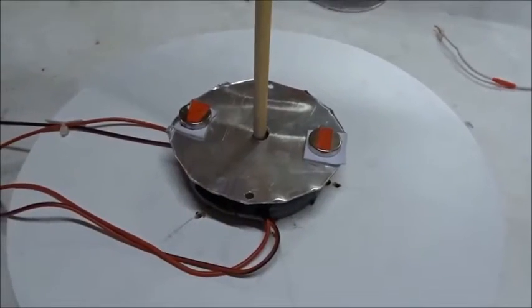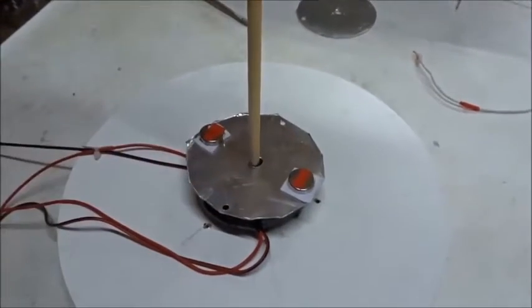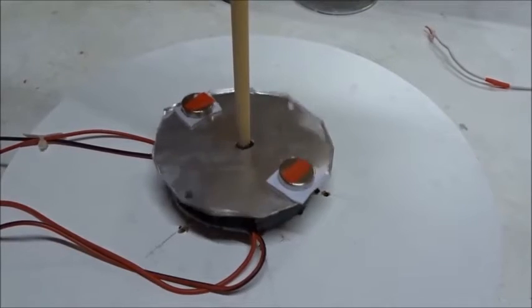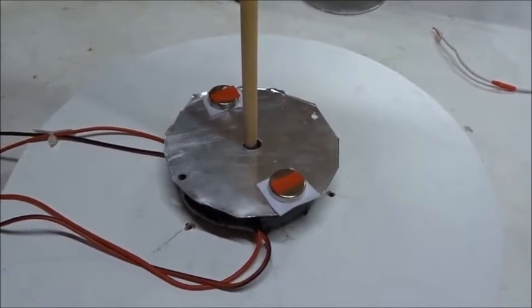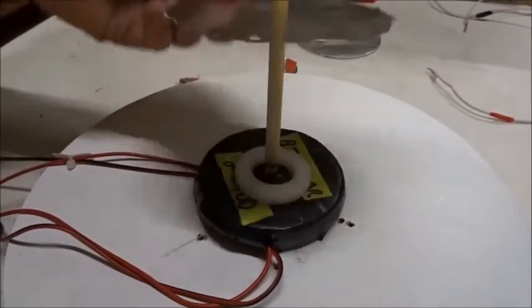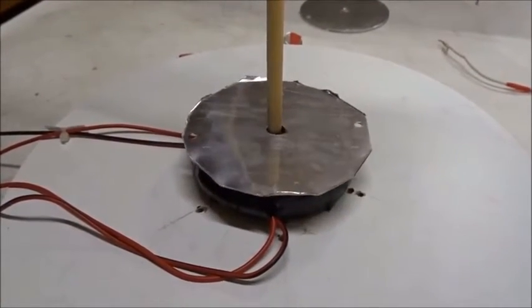Now we're going to do a few more controls. We'll have the aluminum plate over the bi-filler coil, but put both magnets pointing north up, and see if it spins. Nope — it just sits there. Now we've taken both magnets off and see if it spins. Nope — it just sits there.